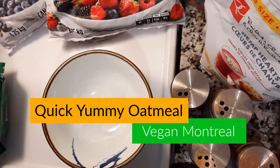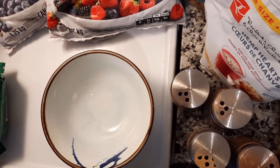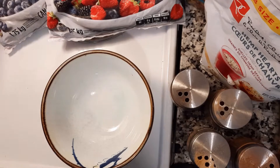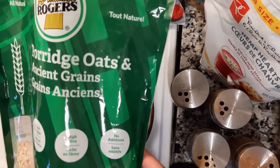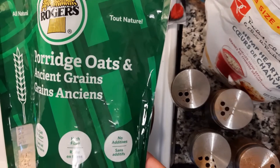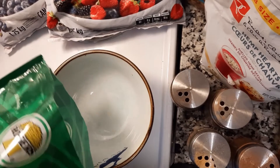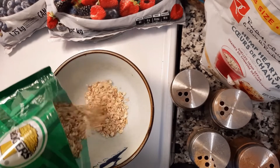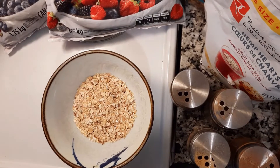Good morning. Today I'm going to show you how I do my gloriously large and easy to prepare oatmeal breakfast. So let's get started. First, about this porridge oats ancient grains — you can feel free to use any other kind of oatmeal that you use. This one would be more of a steel cut variety.